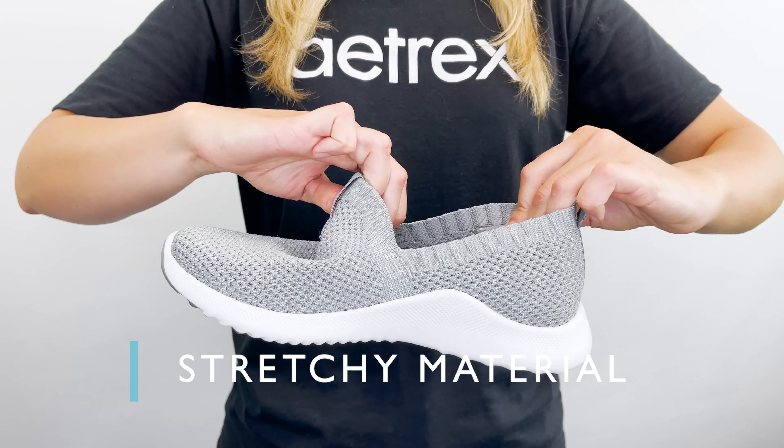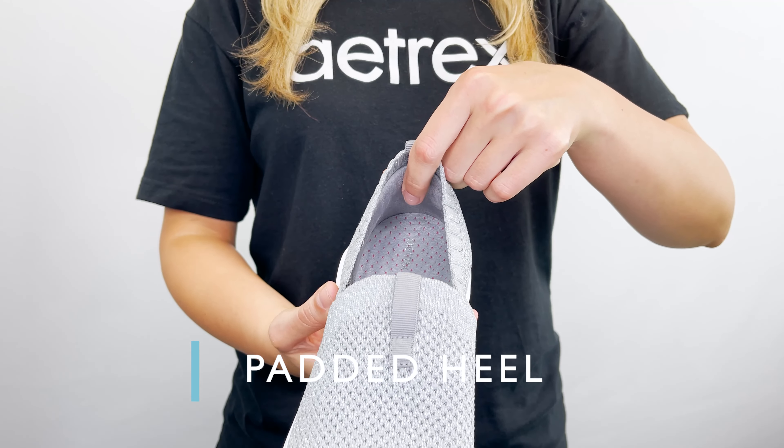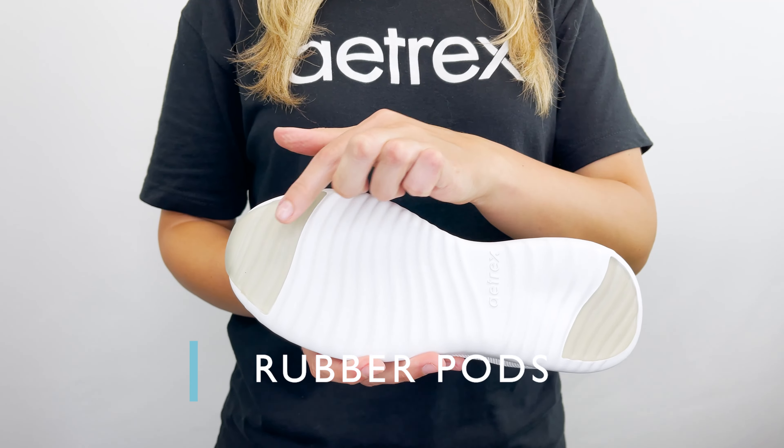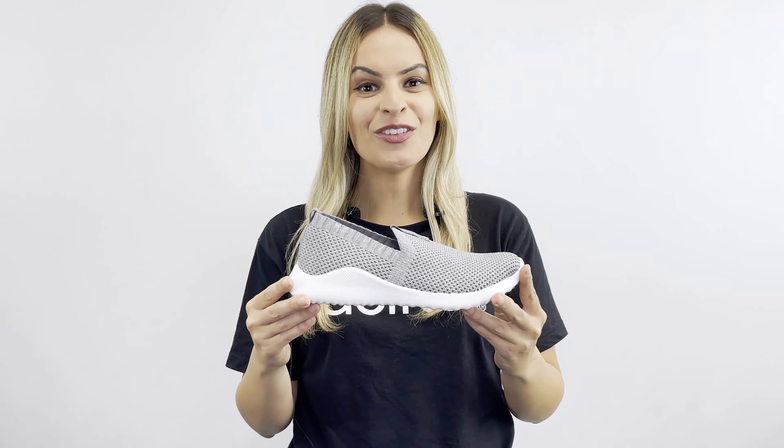The sneaker is made out of stretchy materials, it has a padded heel to help reduce discomfort or blisters, strategically placed rubber paws for durability, and pull taps for easy on and off. You'll feel the comfort and the real support in the Angie all day long.